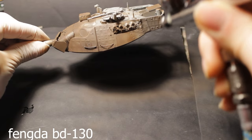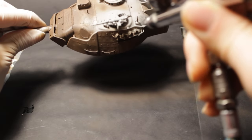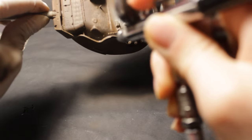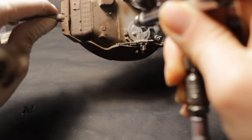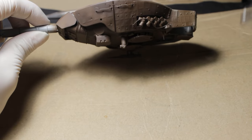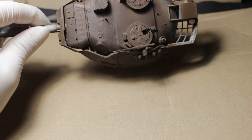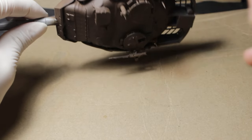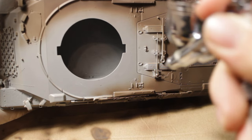After cleaning, I start painting the turret with a brown color from Gunze. My airbrush is the FENGDA BD-130 with a 0.3 mm nozzle. I love how primer can change the look of the model with just one color.